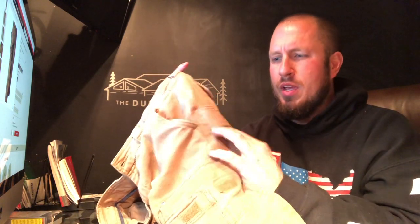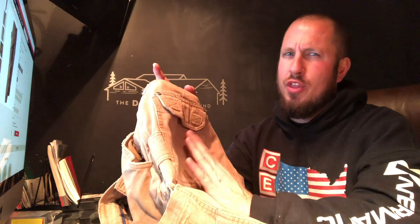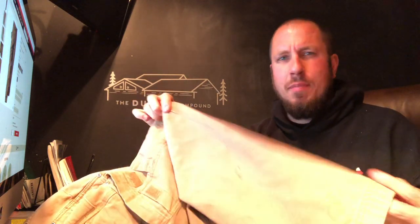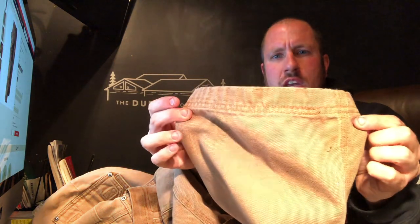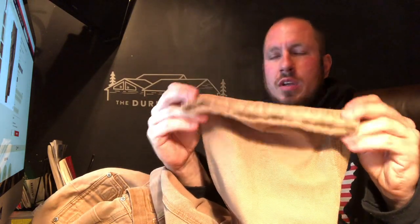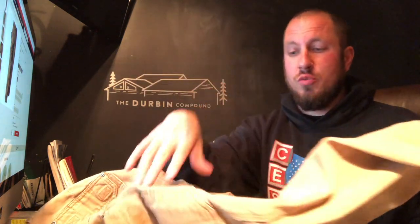I wish they had made a bigger hammer loop — it would probably be better for guys swinging a hammer all day. I don't carry a hammer on me; if I do, it'll be in a tool belt, so not really a deal breaker for me. Everything is triple stitched, and I really like that. I've had a lot of pairs of pants come apart at the stitching from carrying firewood. The bottoms of the legs are not even really frayed that much. I think I've owned this pair for four or five years — maybe since 2014. I cringed at the price, but by all means these pants are really holding up.